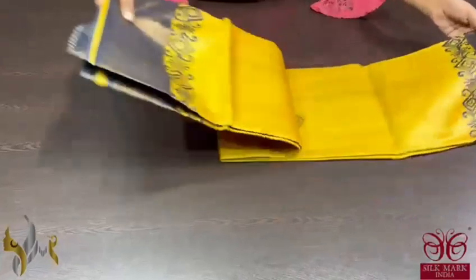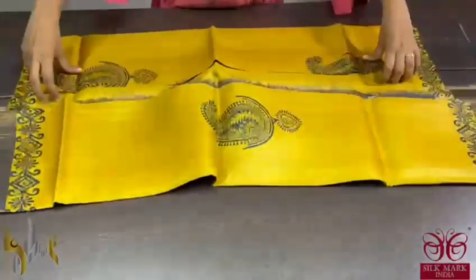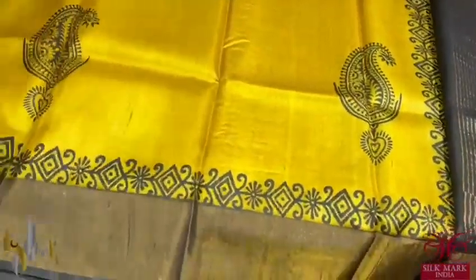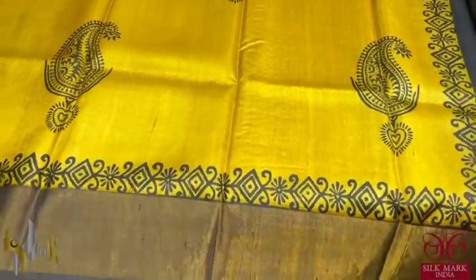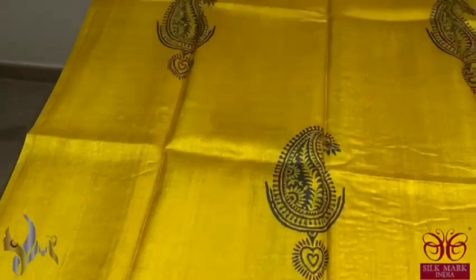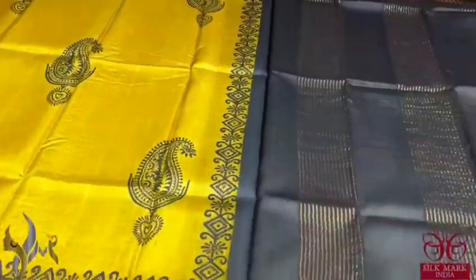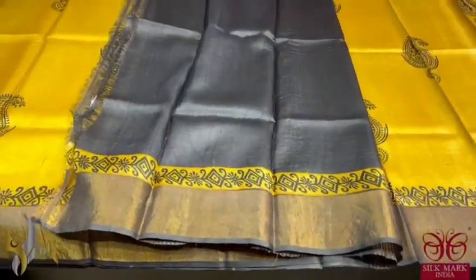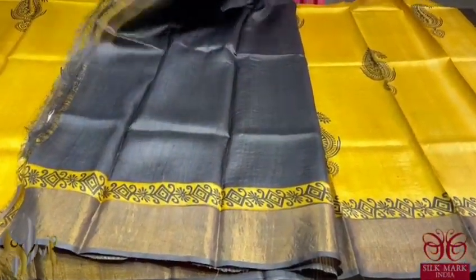Pure Tassa silk saree, premium quality hand block printed saree borders done on a premium acid washed boiled Tassa fabric. A very beautiful turmeric yellow saree — bright colour with the prints completely done in black. The border is also an antique finished saree. You can see a very beautiful mango pattern, a famous pattern too, with pallu and blouse in black colour base. The blouse also has a printed concept and the saree comes with authentic silk mark.